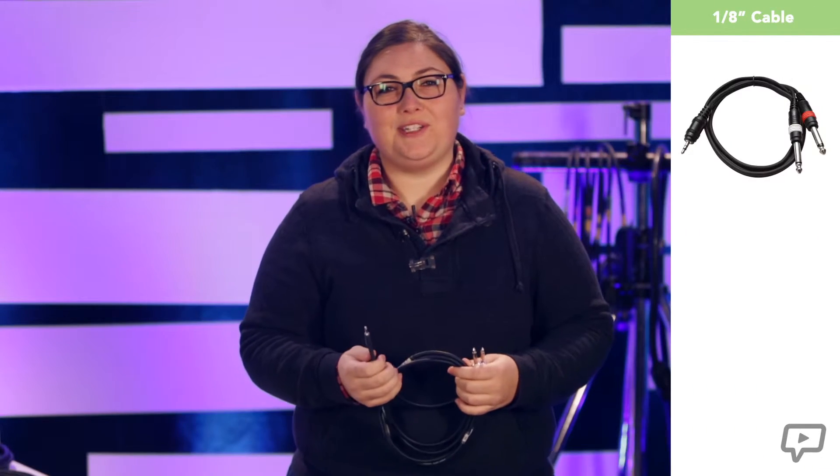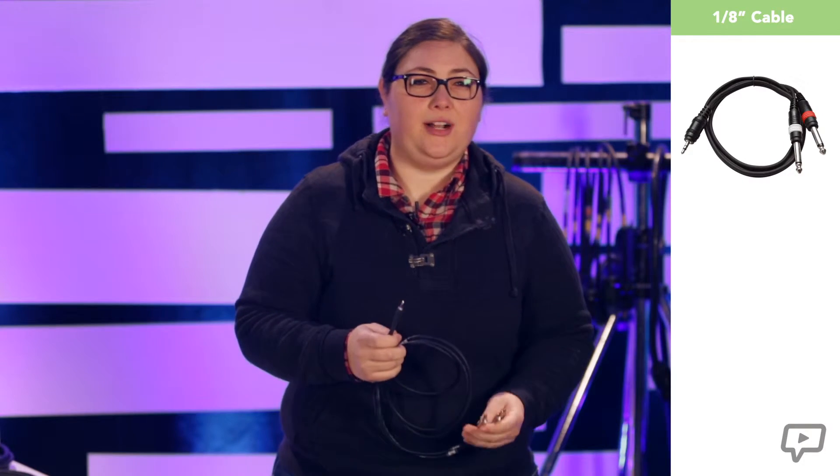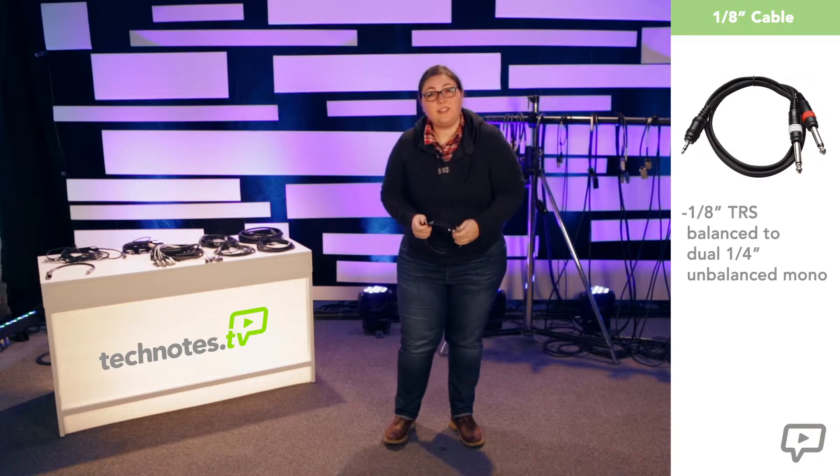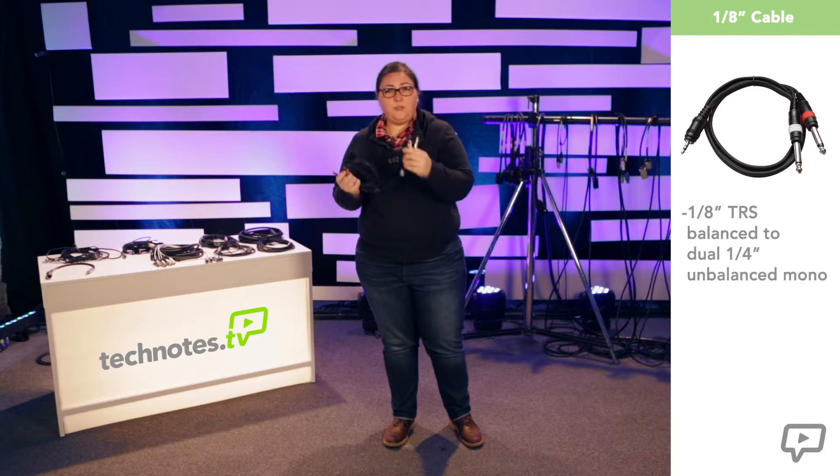This is a smaller version of the quarter-inch cable. You'll recognize this as the thing you use to plug your headphones into your iPod. This is called an eighth-inch cable. Like the quarter-inch cable, this also comes in balanced and unbalanced varieties. This particular cable is meant for plugging your iPod into a sound system. You'll see that the eighth-inch side is balanced, or stereo, and then it splits into two quarter-inch unbalanced cables, or mono. This allows you to have full control of your stereo sound to the left and right of your system.